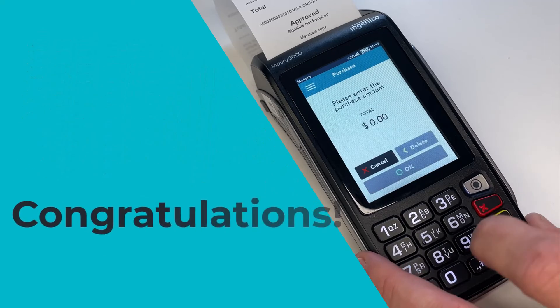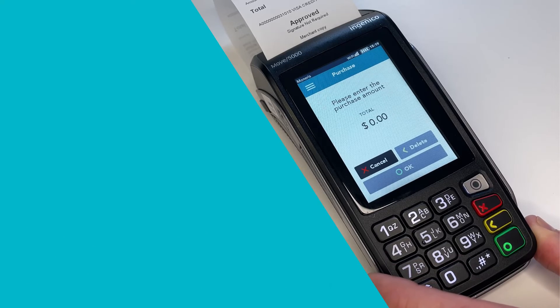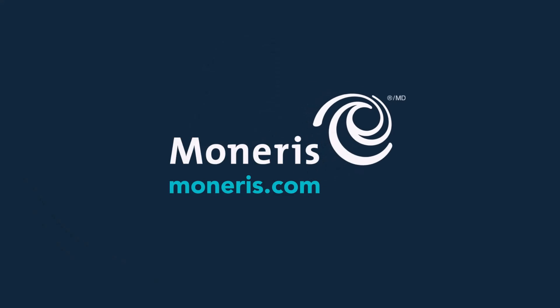Congratulations! You have successfully activated a Moneris gift card and loaded it with value. This card can now be used to pay for subsequent purchases. Feel free to browse the other videos in this collection to learn more about processing gift transactions on your Moneris Core Terminal.